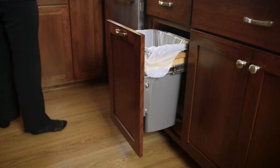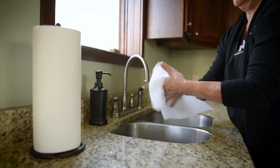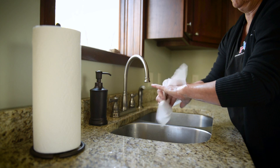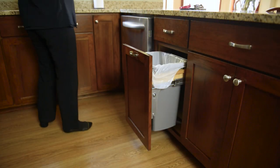Put the paper towel into the trash. Dry your hands and wrists completely with a new paper towel. If no paper towel is available, use a clean towel. Put the paper towel into the trash.